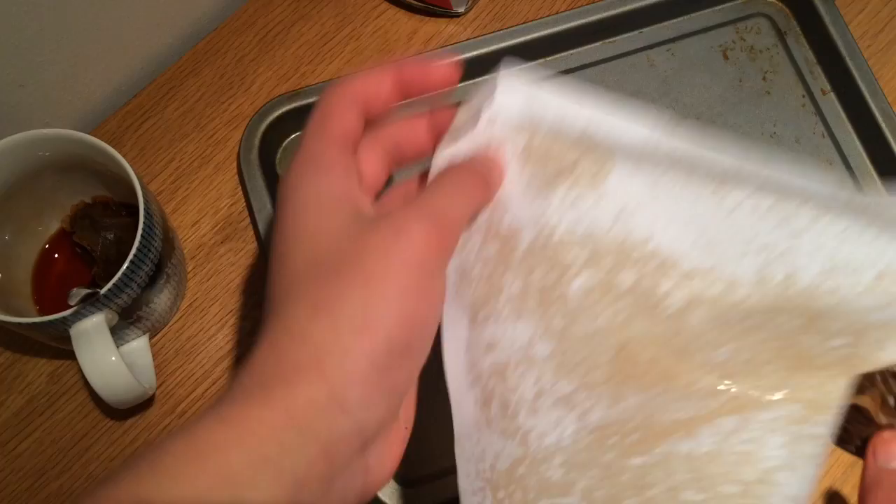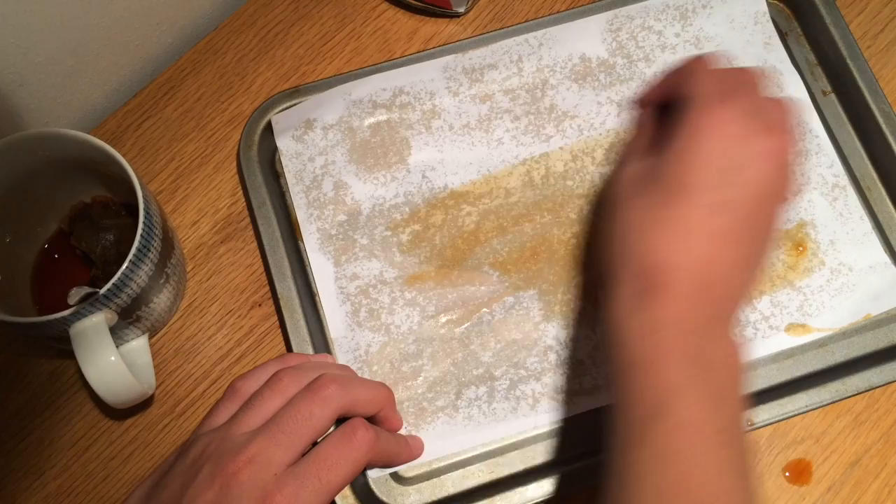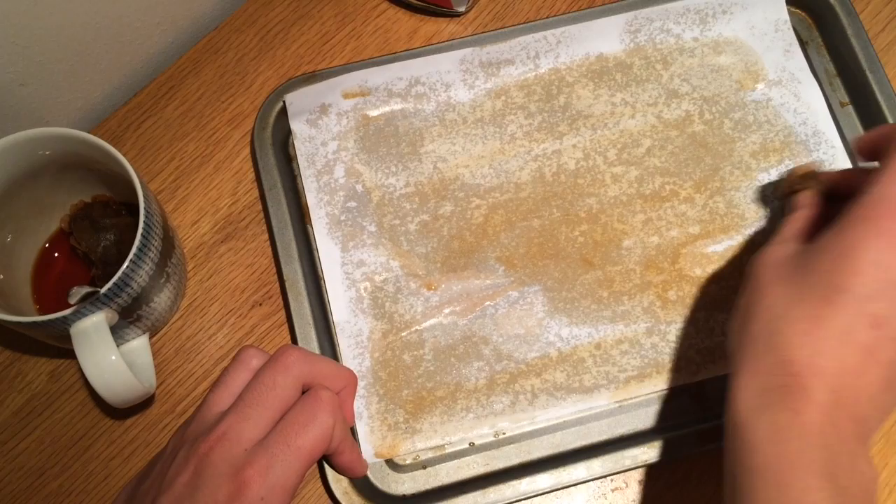The reason you leave some of the water behind inside is because after you've used the tea bags they start to dry out a bit, so when you put them back in the water they'll get damp again so you can use more.